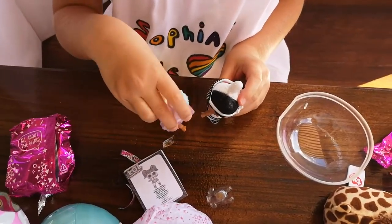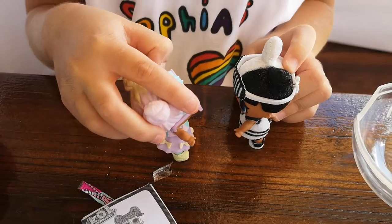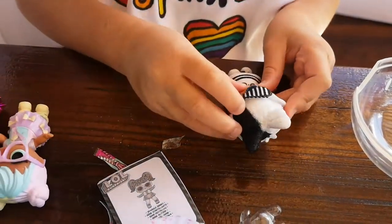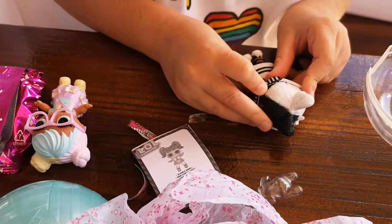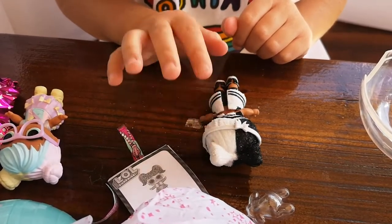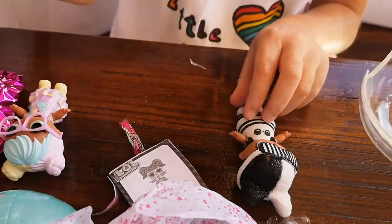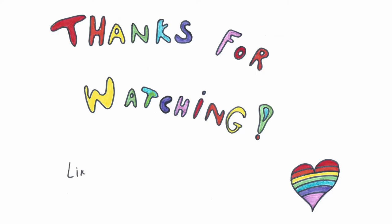Will you be my new BFF? Okay. Well, that's it for today's video. Bye! Bye! Thank you.